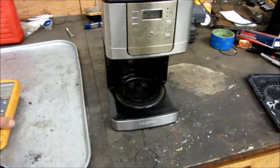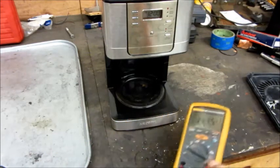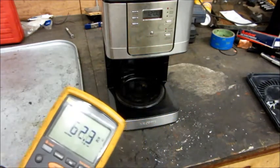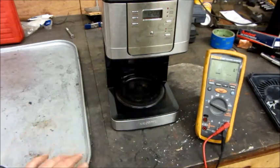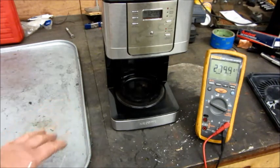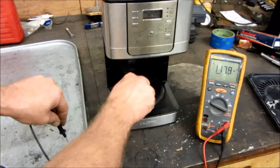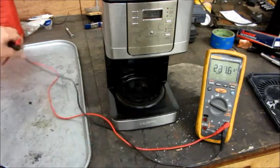One last test before I put this thing to rest — I'm shocked, no pun intended, about the poor design and the safety issue it has. This metal tray is grounded to simulate your stovetop, kitchen sink, or anything metal in the kitchen. Touch it here, scratch through the rust — 117 volts. Maybe it would just give a tingle if you touched it, but I don't think so. I think it would give a horrible shock.